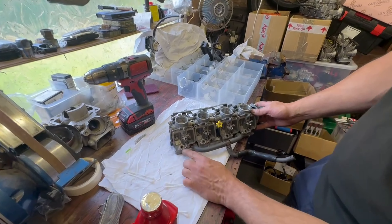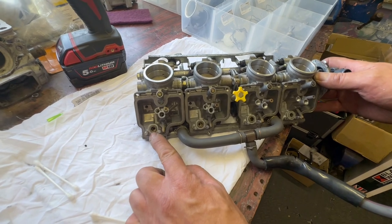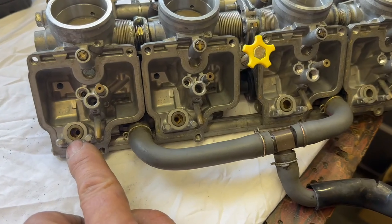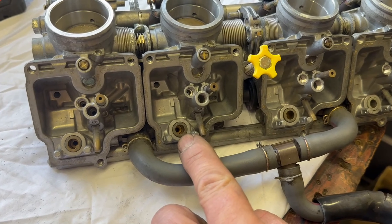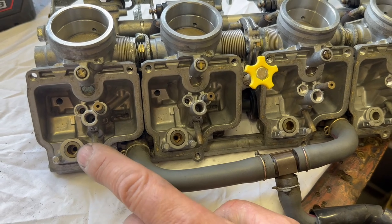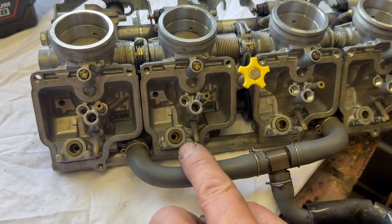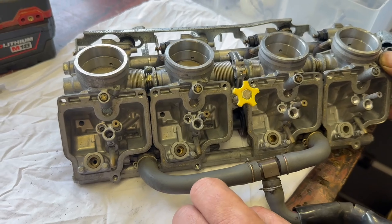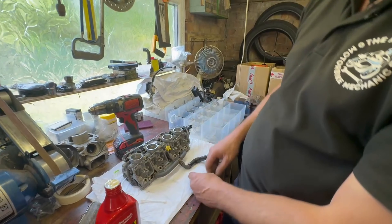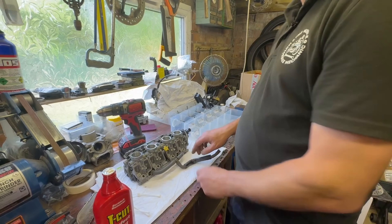I don't know if the camera is picking up the difference, but the valve seat in there is quite bright and shiny and that one in there is quite dull — I can definitely see the difference between them. Just to get rid of any residue T-Cut, we'll quickly give them a spray with some carb cleaner and another blowout to start with fresh air again.